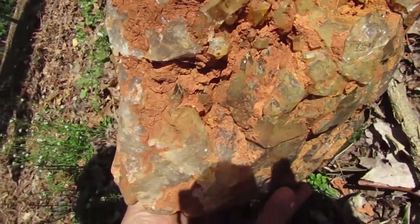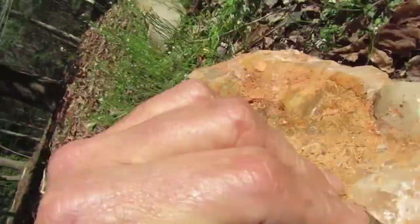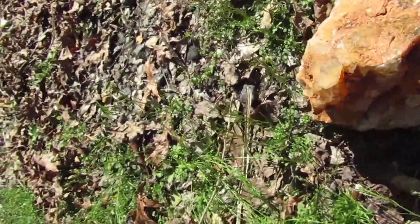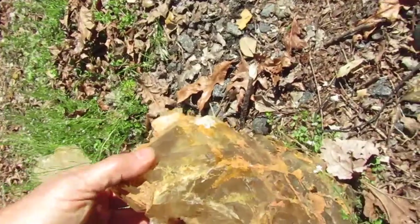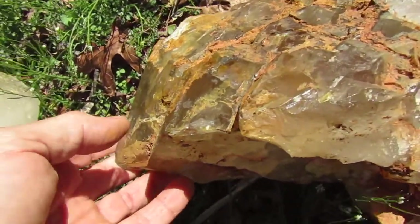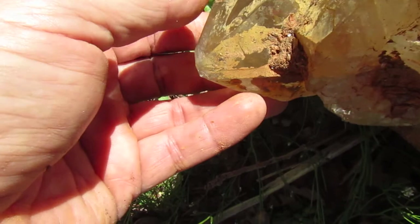Okay so that was part of it, but look at this part — the girtite. And then if you'll remember there were some big points on it. Well, here they are. Big giant one right there.